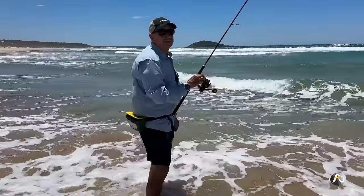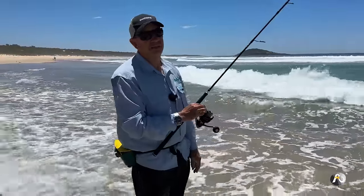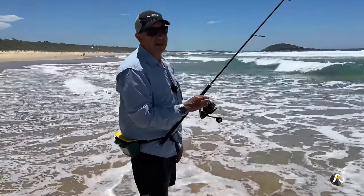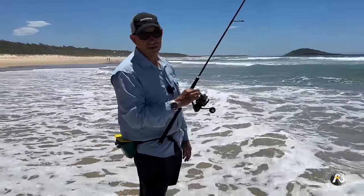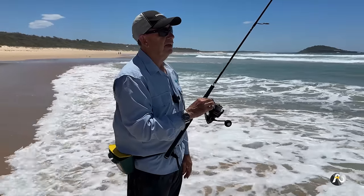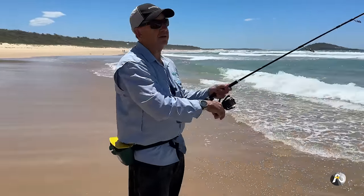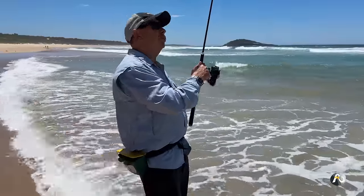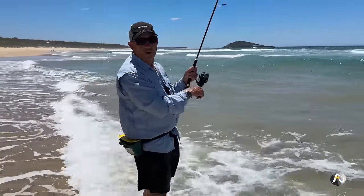I might actually need to walk over to the left, walk out on a bit of a sand spit to get my bait where I think the whiting will be, because my line is kind of drifting out into the deeper open water. This beach is so beautiful — all the beaches in New South Wales, there's probably thousands of stunning beautiful beaches that are amazing for fishing. I used to live in Sydney not long ago, the most populated city in Australia, and yet all of the beaches where I lived were fantastic for fishing. They're certainly not fished out. I'm going to wind in and walk out on a sand spit.